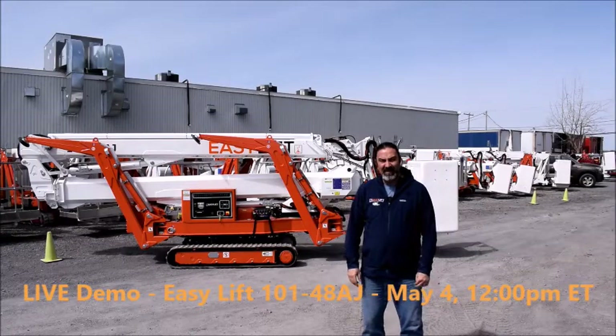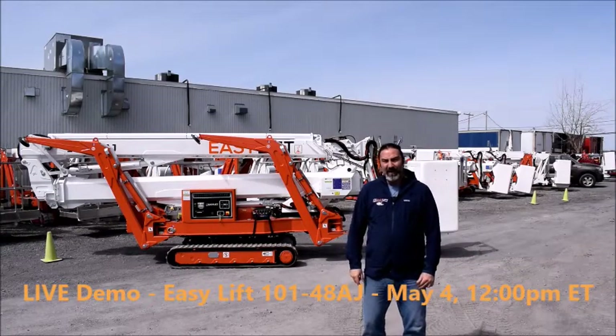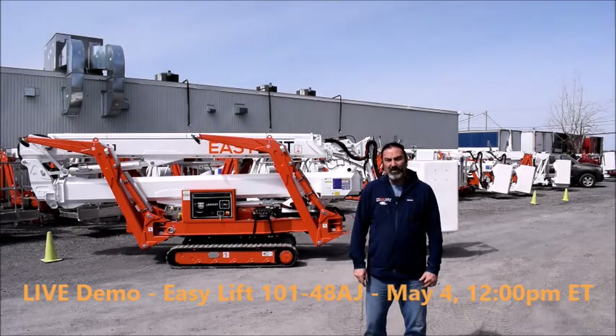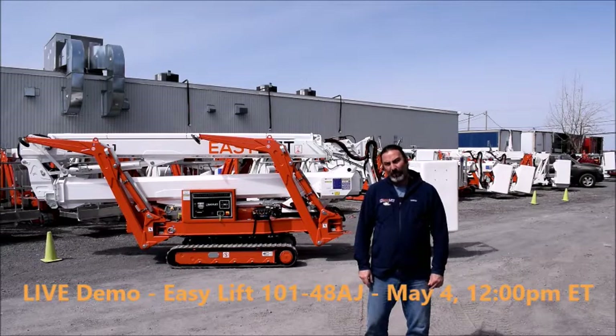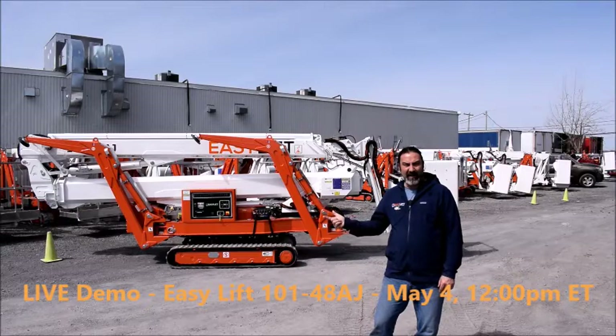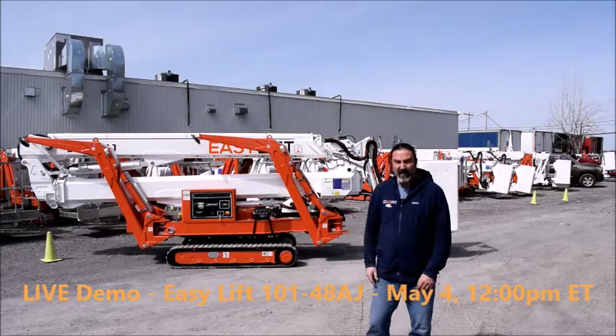Bonjour everyone, this is Alain from UpEquip. I hope everybody is fine. Just an announcement to let you know that next Monday, May 4th, we will be presenting the EZ-Lift 101-48AJ at our live demo.